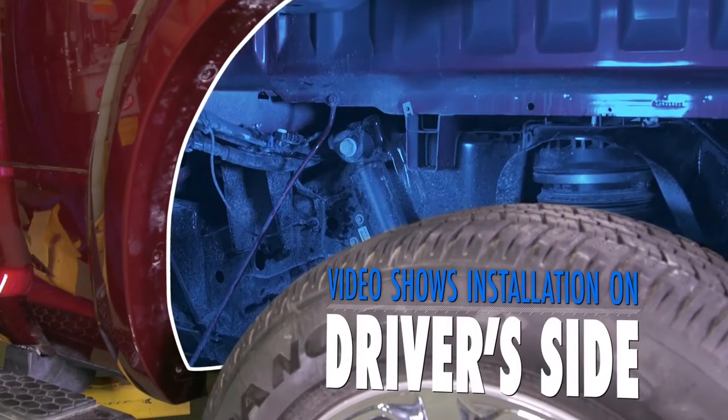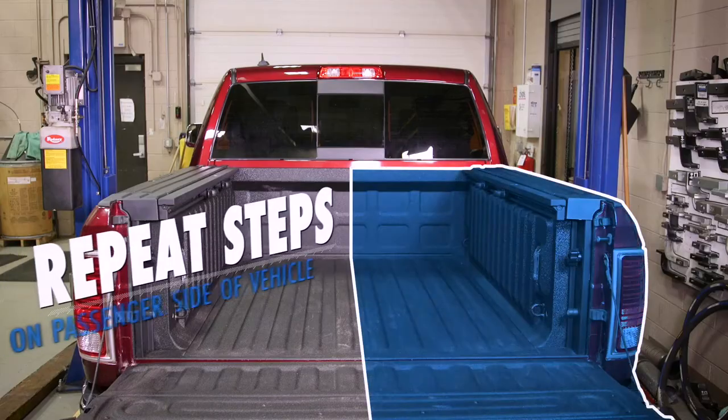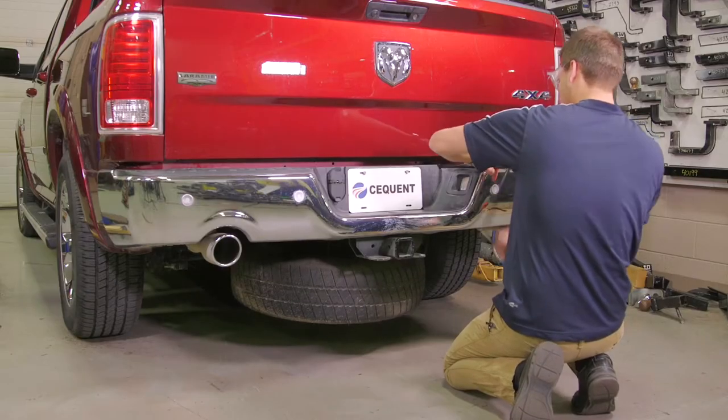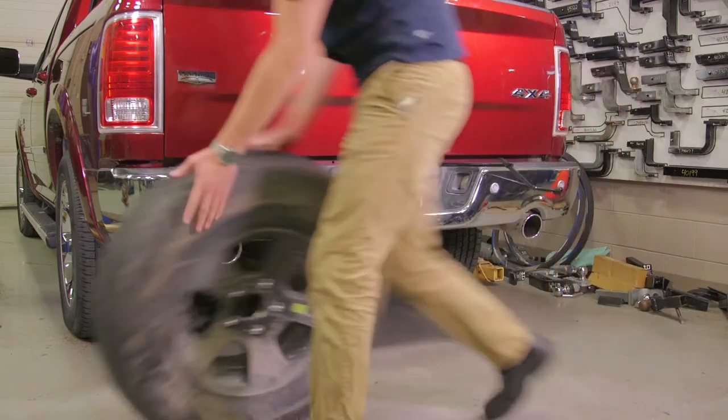This video shows the custom quick install bracket being installed on the driver side of the vehicle. Repeat the same installation steps with the custom install bracket and rails on the passenger side of the vehicle. For the sake of the video, we will lower the spare tire, which will also provide more room while installing the kit.